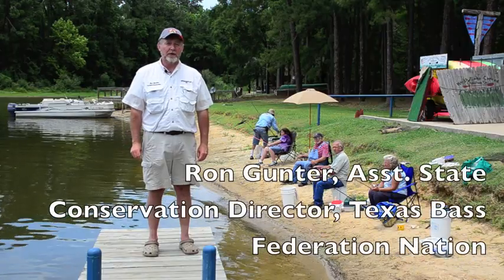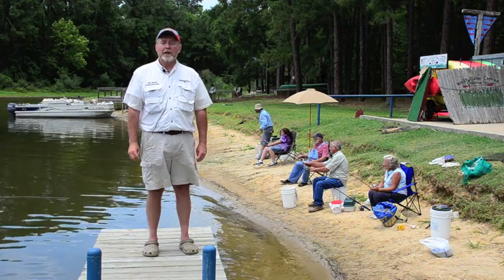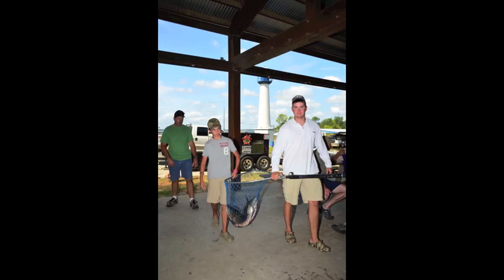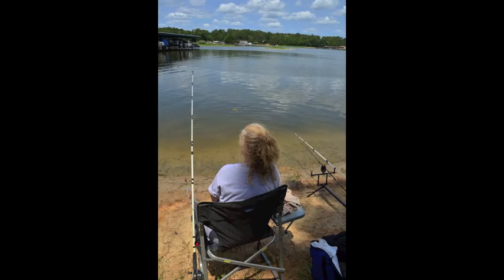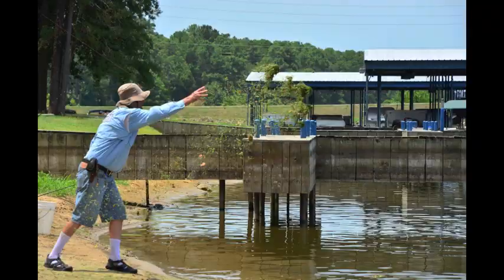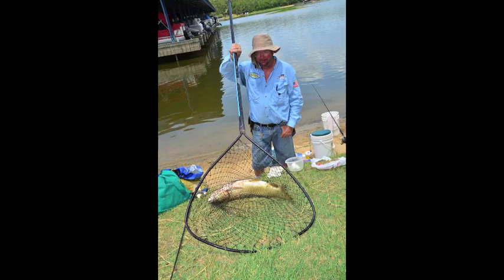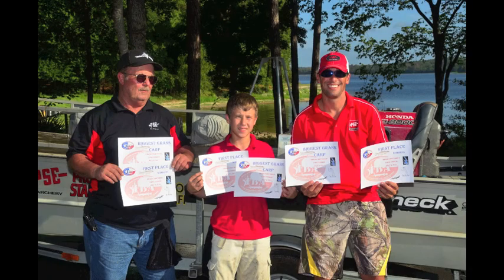Grass carp in Lake Conroe are currently a protected species and without a permit they would not be allowed to retain these fish. Since the purpose of the tournament is to harvest fish and reduce the current numbers in the lake, we need these people to be able to catch, retain, and weigh in and hopefully win a little bit of prize money by pulling these grass carp out of Lake Conroe.